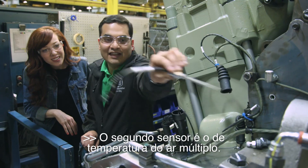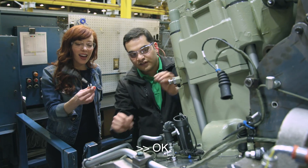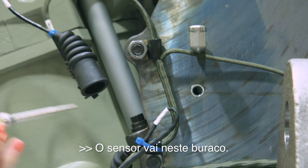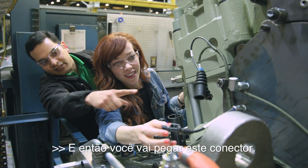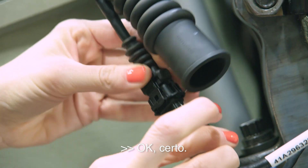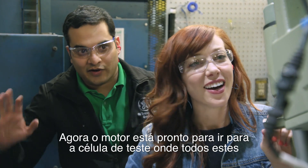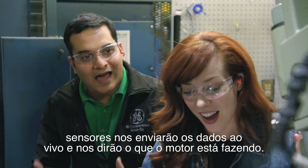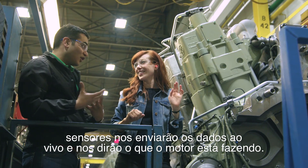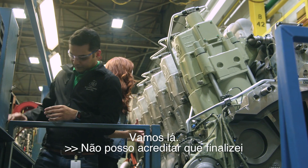The second sensor is the manifold air temperature sensor. This sensor goes right here in this hole — just pop it in and connect it. Now the engine is ready to go into the test cell, where all these sensors will send us live data and tell us what the engine is doing. I can't believe I just helped finish an engine!